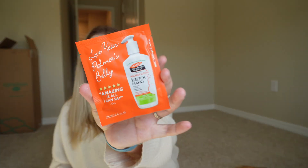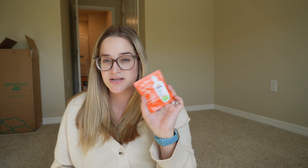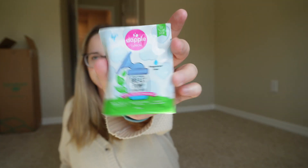Another thing is Palmer's lotion — I've been using this religiously, though I don't think it's made much of a difference with my stretch marks, but I do like using it after I shower. There's also a little sample of Dapple baby laundry detergent, and the Dapple brand also makes breast pump wipes to wipe out your breast pump parts.